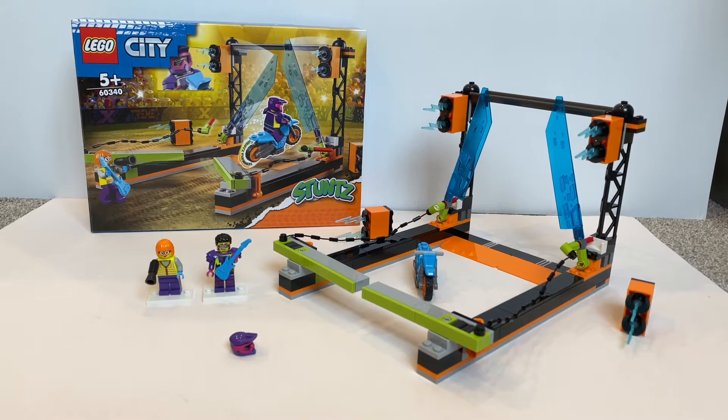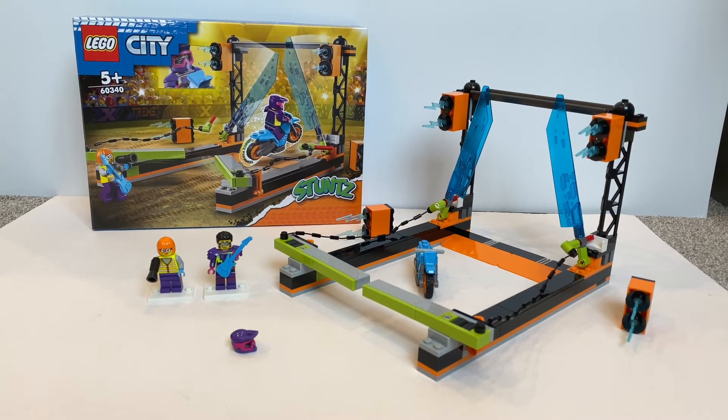Hello everyone, welcome to Felipe's Reviews. Today we're going to take a look at another LEGO City Stunt Set, the Blade Stunt Challenge.